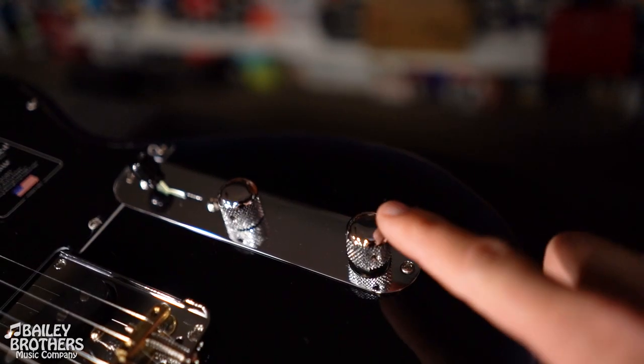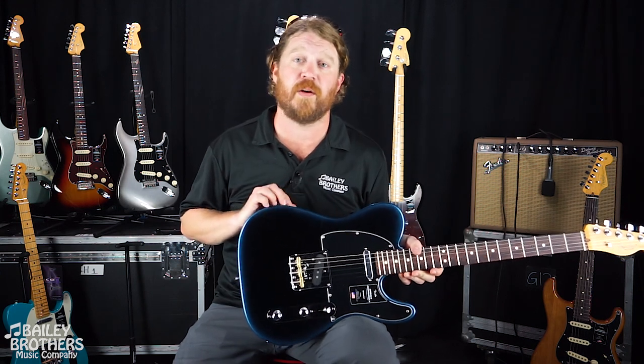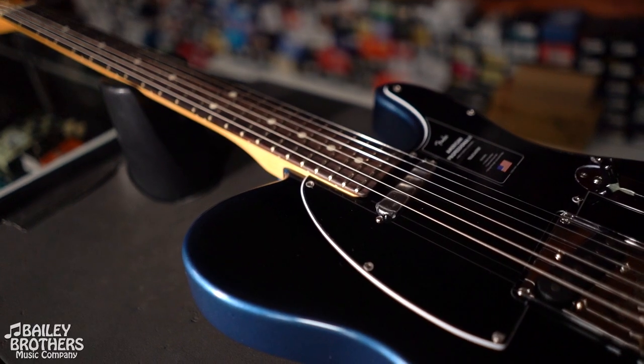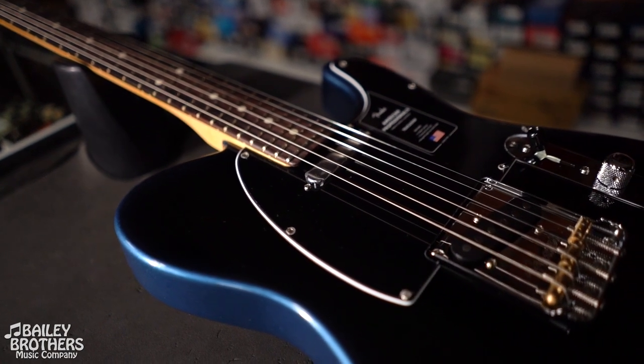All of the new American Professional 2 series guitars have a push-pull circuit on the tone knob, and that's going to do something a little bit different depending on which guitar you're looking at. But this one being the standard Telecaster model — when you're in the middle position, it's going to allow you to combine the pickups into series to get a hotter output.